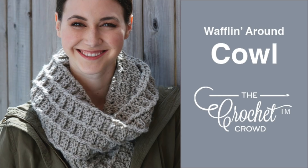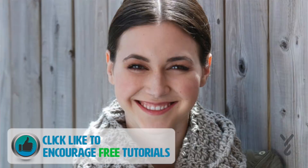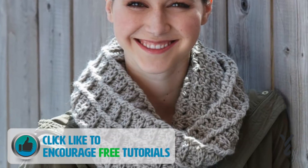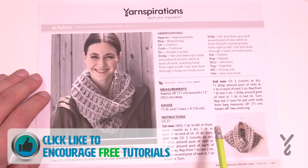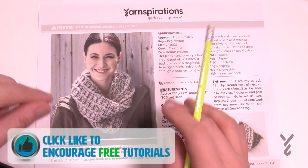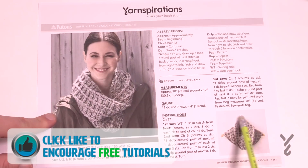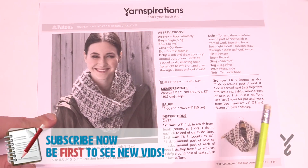Welcome back to The Crochet Crowd as well as my friends over at Yarnspirations.com. Today we're going to do Waffling Around the Crochet Cowl — this is an actual easy one. It's a one-piece rectangular unit that is sewn at the end to create the seam, making it a one-piece unit just like you see. Let me show you some examples and then I'll tell you my quick little story.